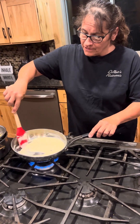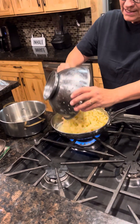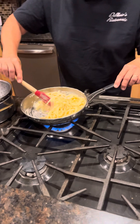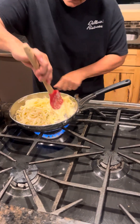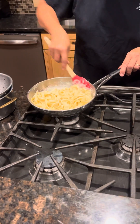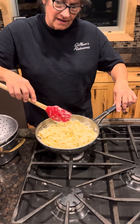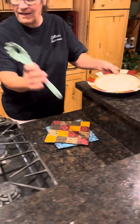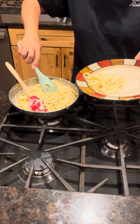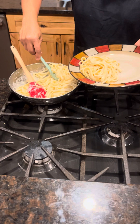As you can see, the alfredo's already heated — it's smooth and creamy. So I'm going to dump the noodles in. Again, this is one full fettuccine dinner or two white parms with the eight ounces of sauce. It's probably two full dinners with leftovers, I'd say.